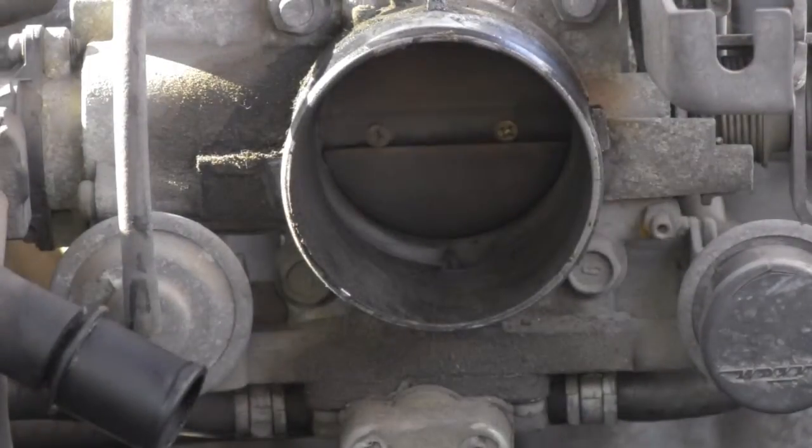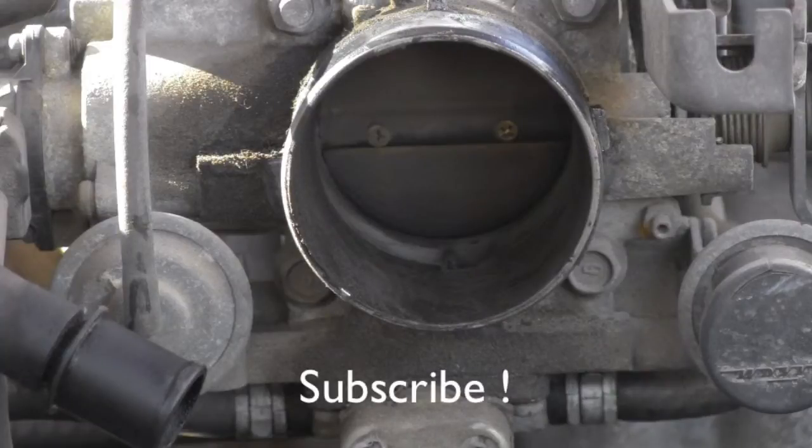So that covers the throttle body inspection. Definitely stay tuned because more videos about Toyota maintenance are coming very soon. Thank you for your time and have a nice day.